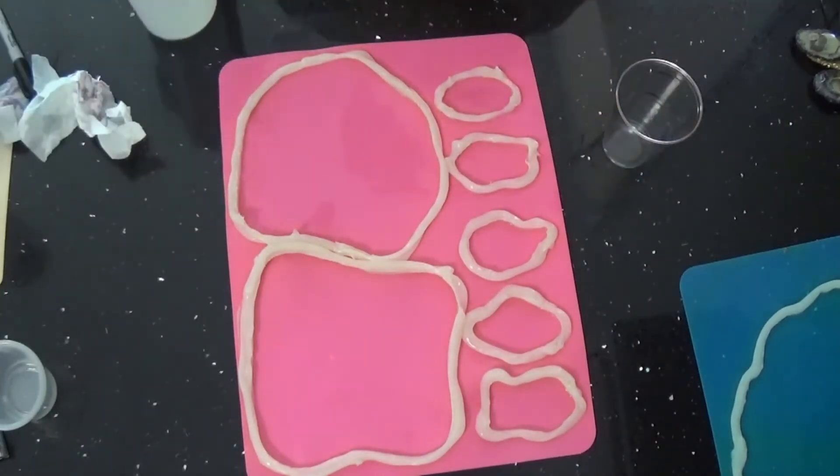I don't worry about getting this on my countertop — this is quartz, nothing sticks to it. Just want a really pretty thin layer right here, like the shell of the rock, the outside of the rock.